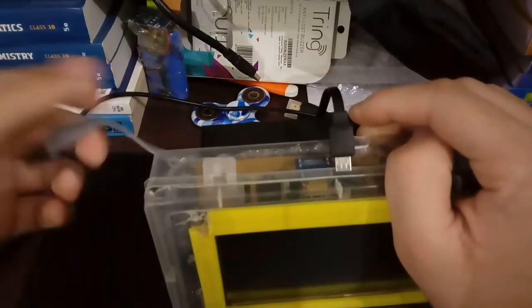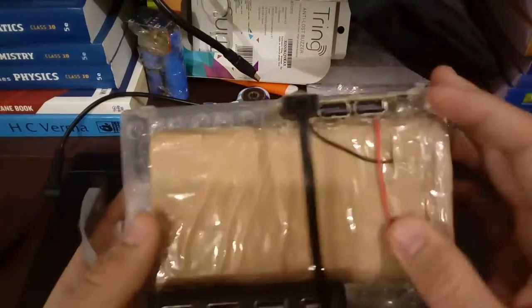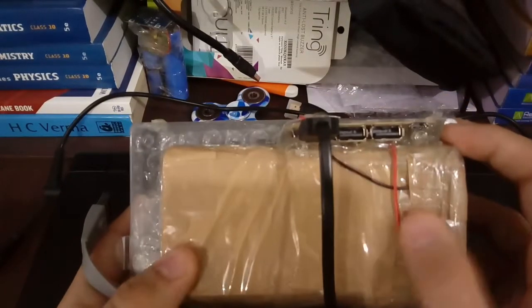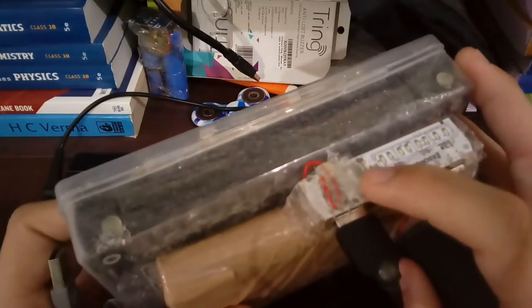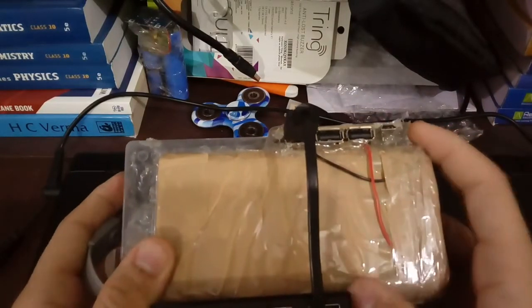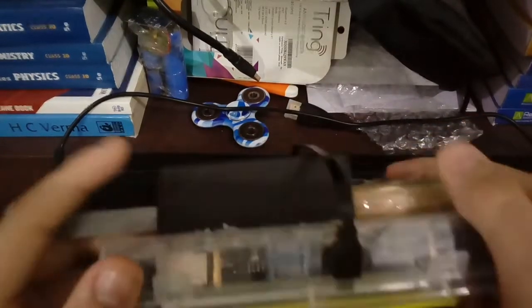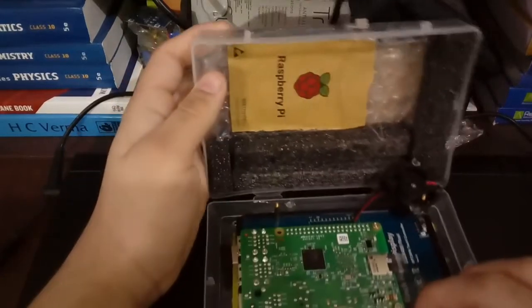There is a small USB cable which connects it with the USB port, and here is the battery backup. There are eight batteries of 3.7 volts, and this is the circuit. You can place any power bank here which gives out a maximum of 2.1 amperes, because it also has to run the screen.